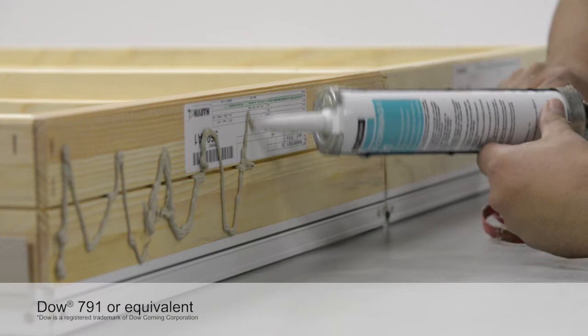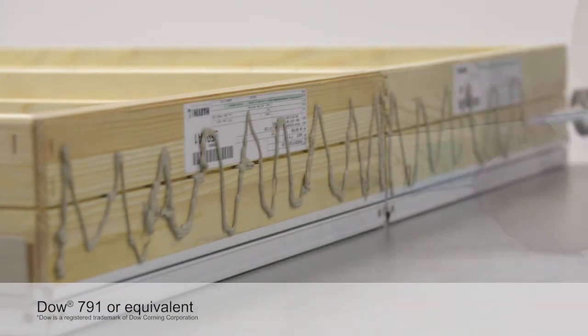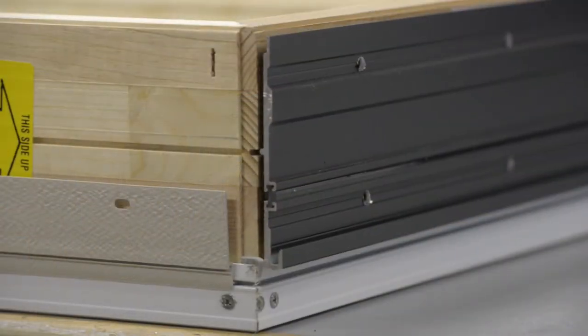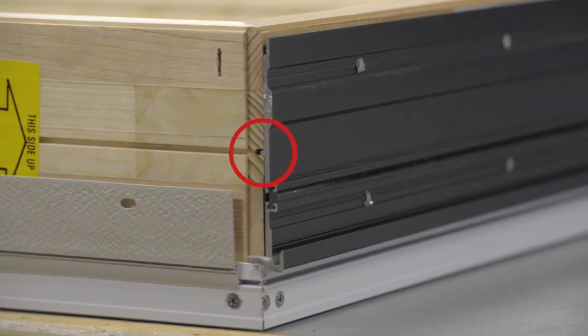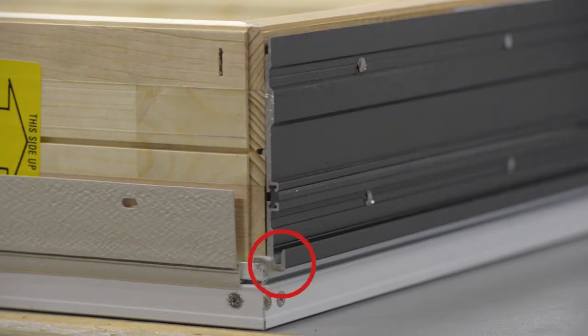Attach the mull reinforcement to the frames by first applying a bead of sealant to the framing member. Place the MRF component on the frame. Each component has an alignment leg that fits into the frame wood kerf. The black MRF component is always oriented with the hooked end to the exterior, while the beige component always has the hooked end to the interior.